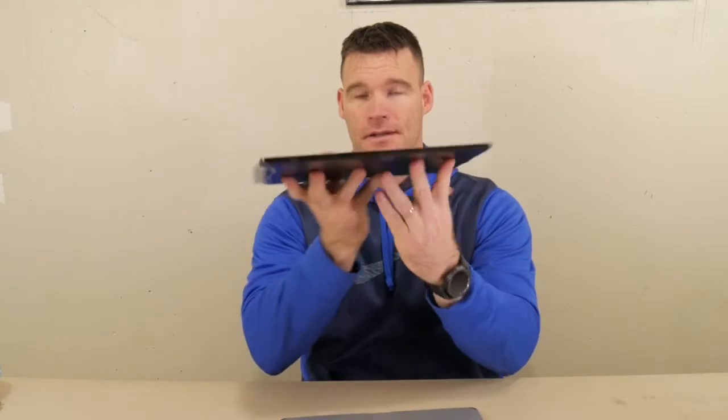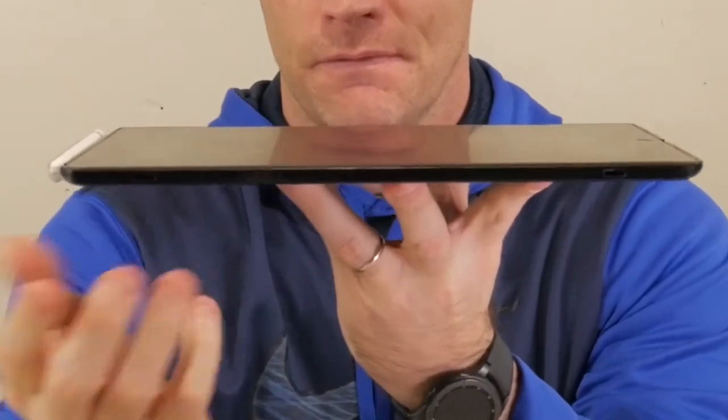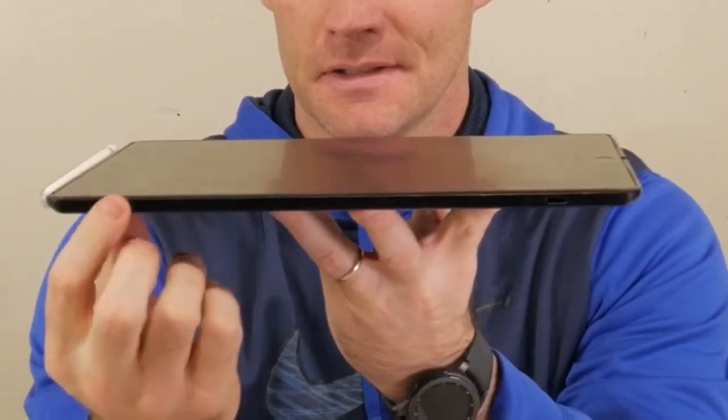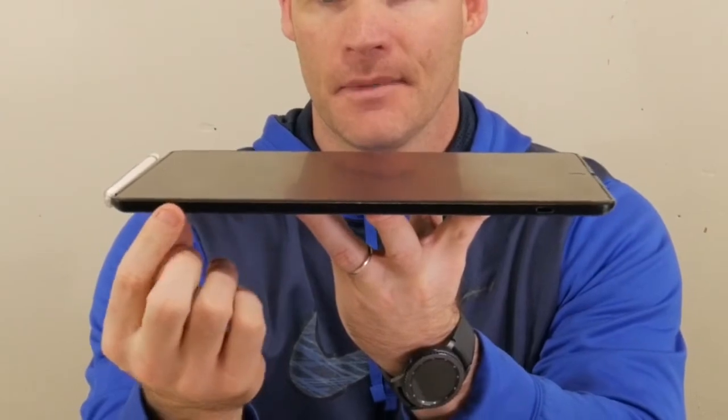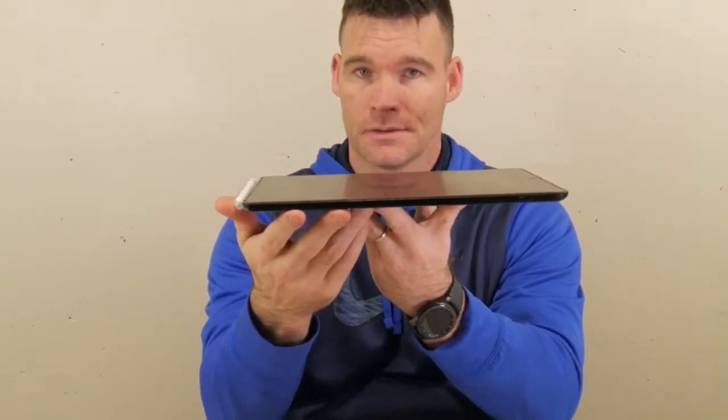And actually, not so good. About six months in I had to get this replaced. What failed is the same thing that failed on the original iPad Air 2 version — the two tabs on the case that attaches to the iPad. As you can see there are two slots here, and what happened is the plastic got brittle over time and cracked.